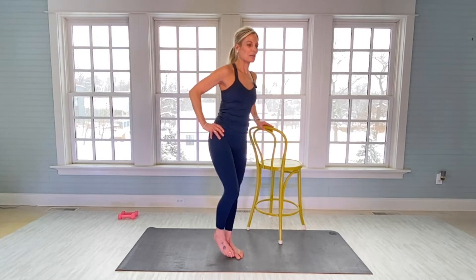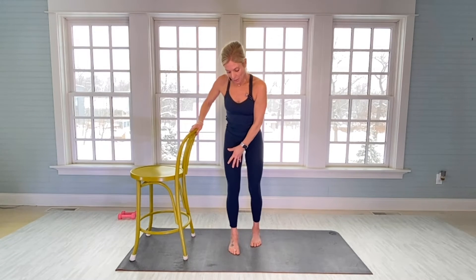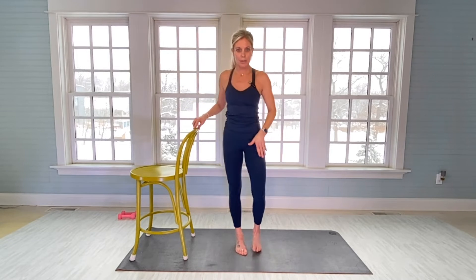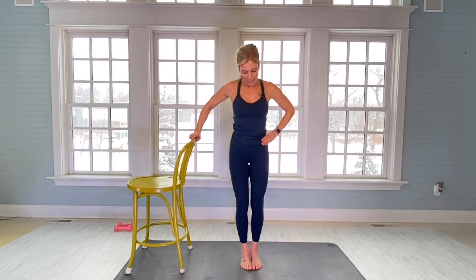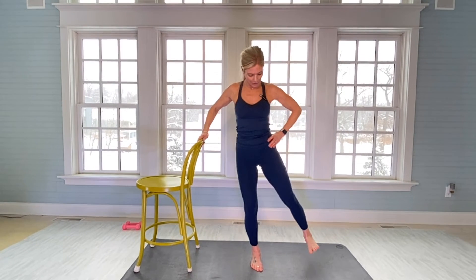Now we're going to work our outer left hip. Right foot is down on the mat, slight bend — do your best not to lean in to whatever you're using as a guide. This is just a guide; do your best to keep your body line straight. Core tight, left hand on your hip. Get in your tuck. Start with left leg bent and in flex, lifting out to your left side for 20: one. Feel it all in the outer left hip into your left glute.